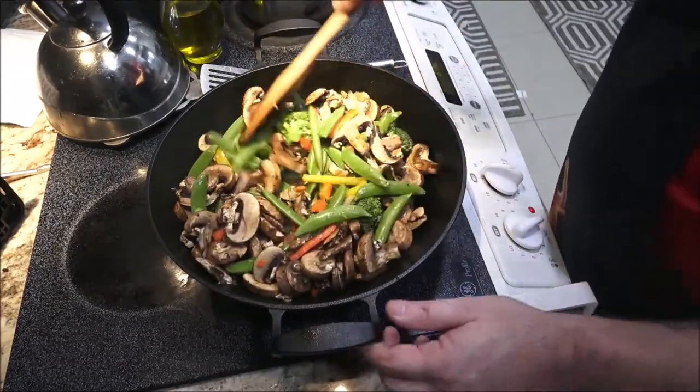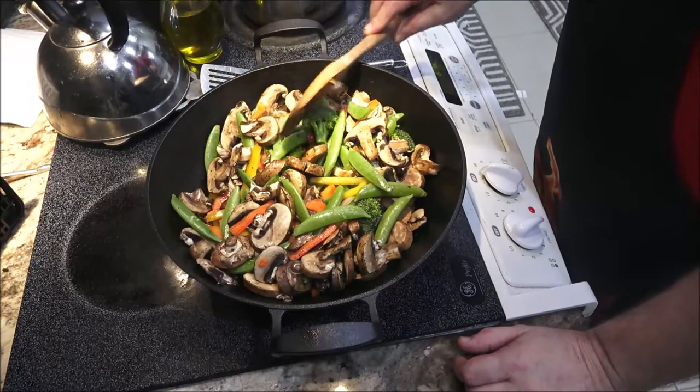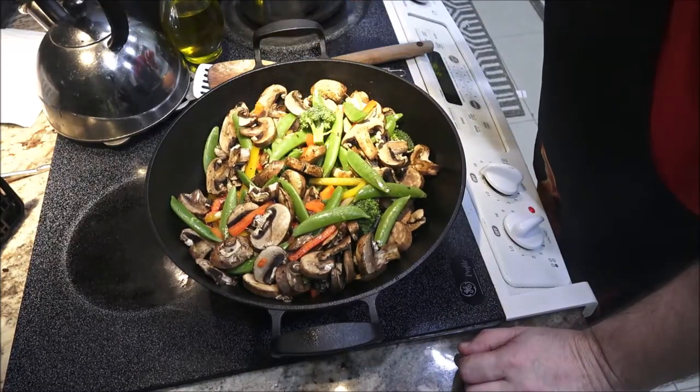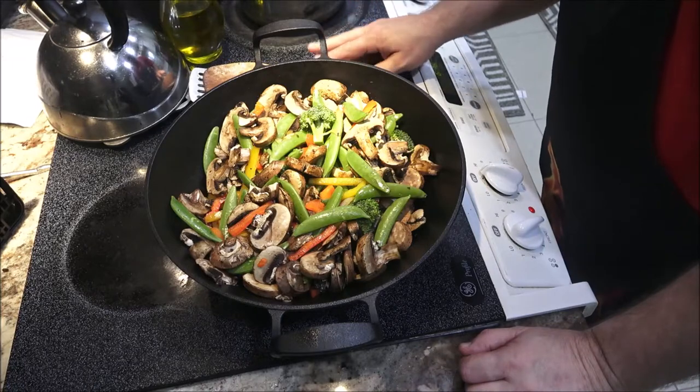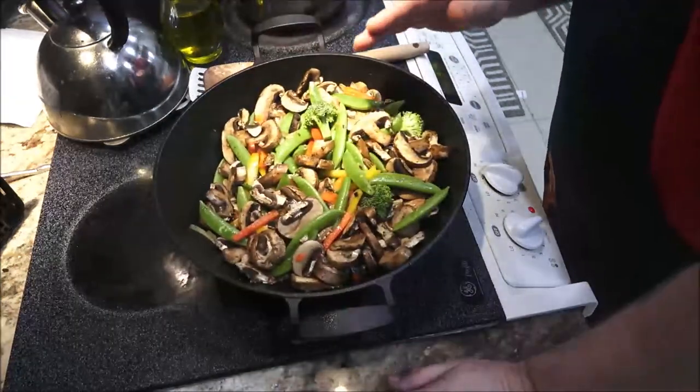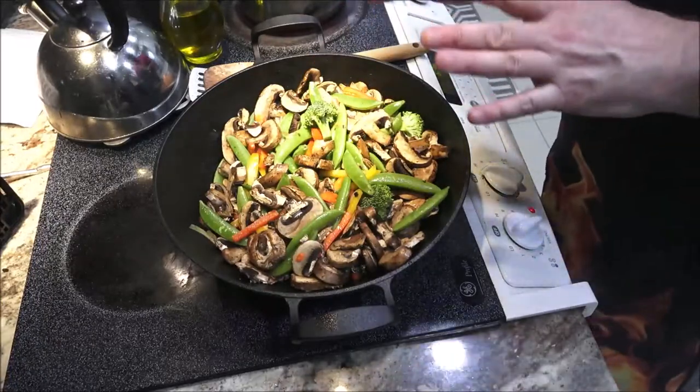I don't care for shrimp — I can eat it but I don't care much for it. I've got the water over here ready to boil for our noodles, which I'll do before I do my beef tips. Let's get on to making our sauce while this is cooking.